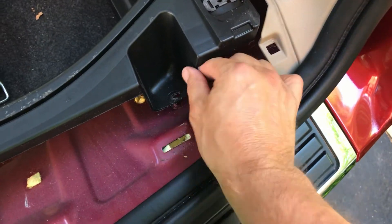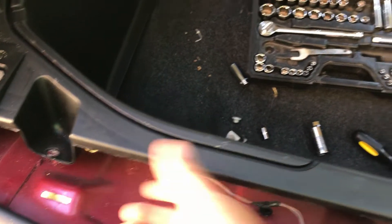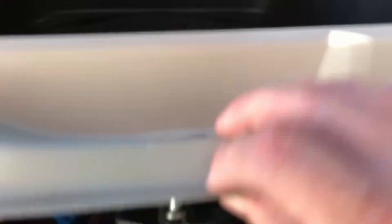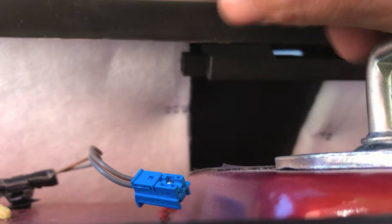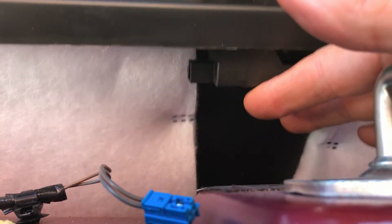There's two screws right here — these are 10 millimeter. Take that one out, take this one out. That loosens up this area. And then there's a wire right here and it just plugs in right here. So I unplugged that because this plastic piece is going to eventually come up. Unplug that.